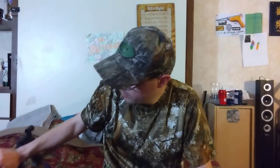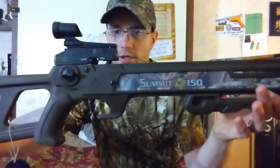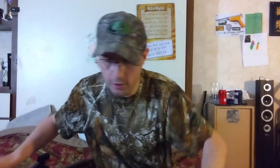Hey y'all, welcome back to the DG Outdoors channel. So I picked up a new crossbow last night — well, it's not exactly new but it's new to me. I went to a pawn shop and they had a Horton Summit 150 HD compound crossbow for a hundred dollars. It's still got the tag on it. I've always wanted a compound crossbow.